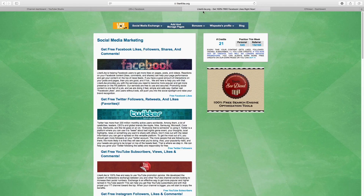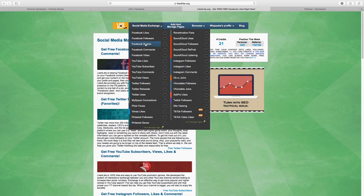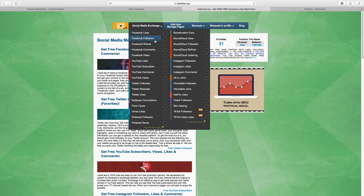The second website that you guys need to sign up to is called like4like.org. Make sure you guys are taking notes and following along in this tutorial — this is the second website we're going to need to make this whole formula work. If you've never heard of like4like.org, it's pretty much a social media exchange website. You come here to get likes on whatever platform you like — Facebook, Twitter, YouTube. You can like someone else's post and then use those same credits on whichever social media platform you want. It's a credit system.